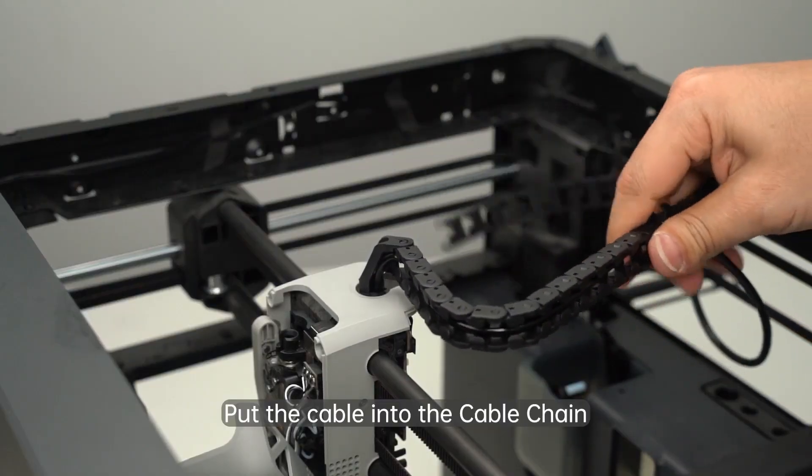The Bambu Lab P1S changes that. It gives the P1P a full enclosure and also upgrades the path that the Bowden tube takes to come into the extruder, giving it a cable guide to keep those cables from wearing out.